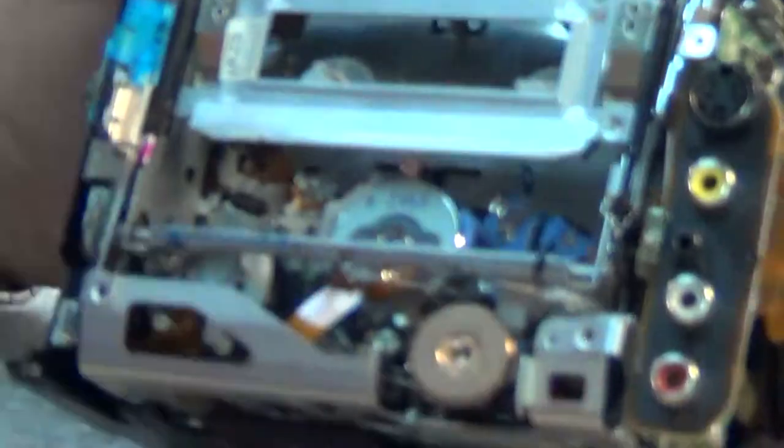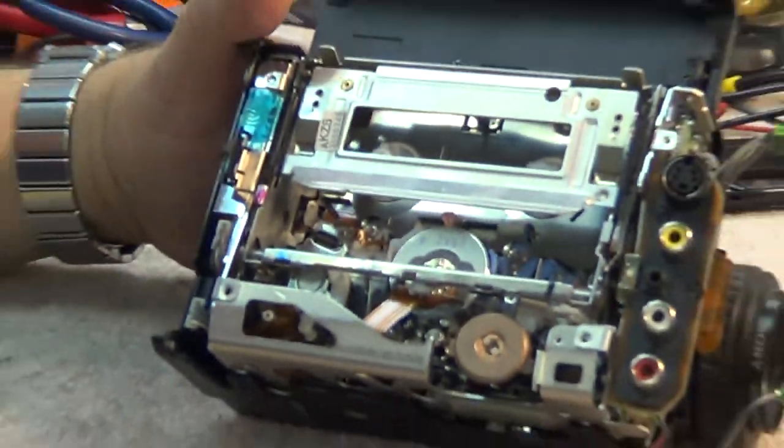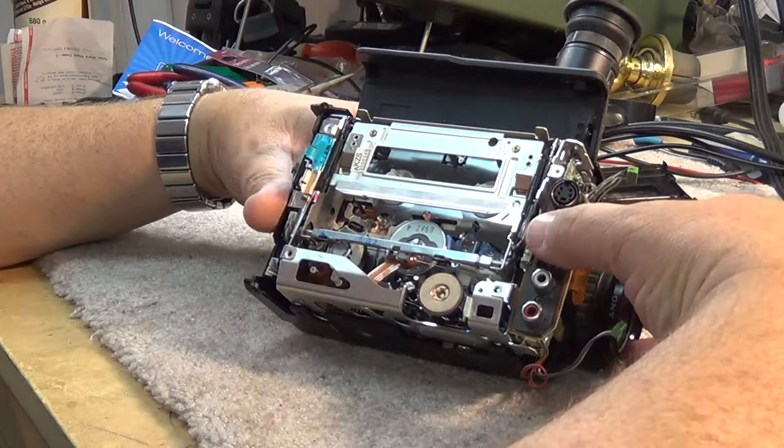This was a very common problem that affected a lot of camcorders made by Sony and Canon - they were affected more than anybody else, probably because they shared the same capacitor supplier. Anyway, this little camera doesn't really owe me anything - I've had it since it was new. It was made in 1992, so I've had it for 22 years.